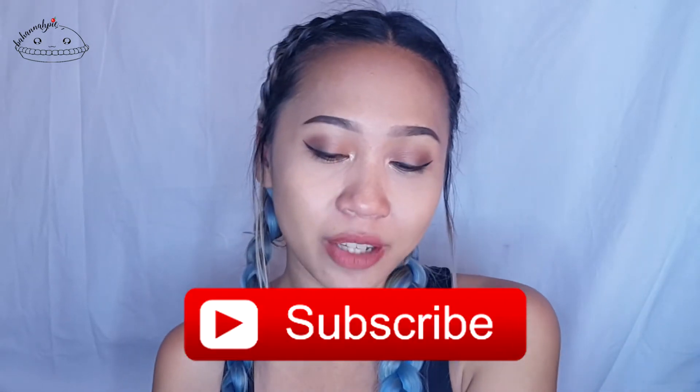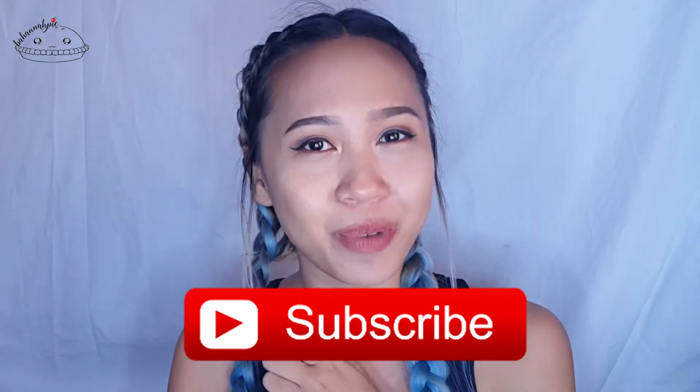Hi my pastries! Welcome back to my channel. If you're new, hi my name is Hannah and welcome to Bahana Pie. Feel free to hit the subscribe button down below to see more of my videos. I will truly appreciate it. So today I am doing this simple eye look.